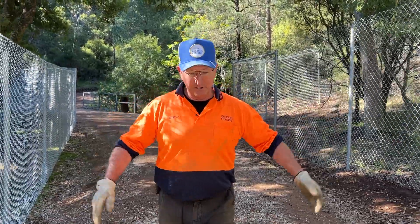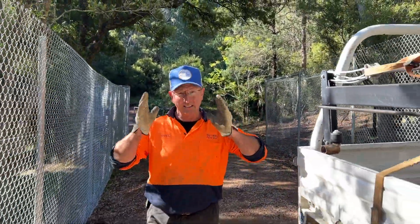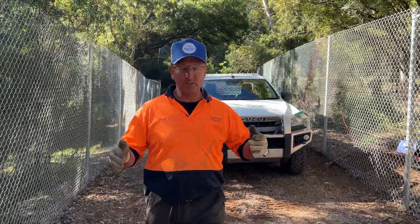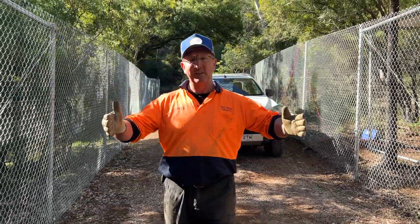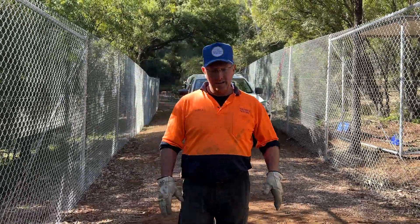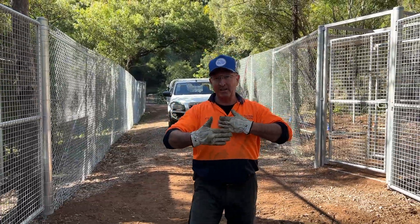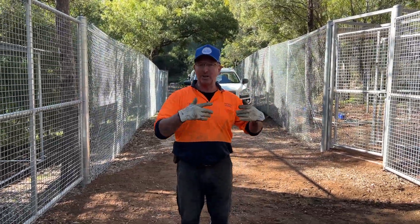There's an alleyway through here so you've still got road access to the rest of the facility. The brief was that we had to have the fence down each side of the roadway but we needed to have a gate section that would cross over and let the animals through without them escaping.